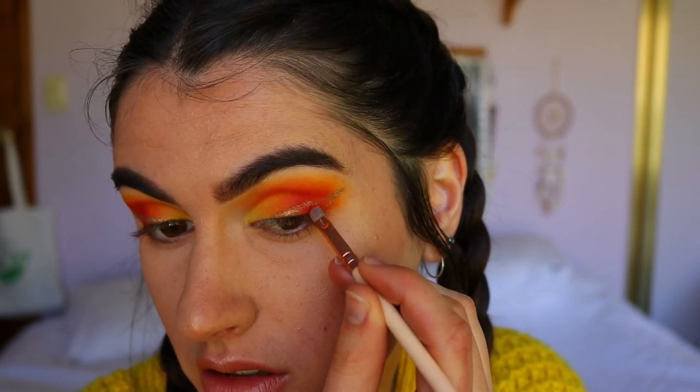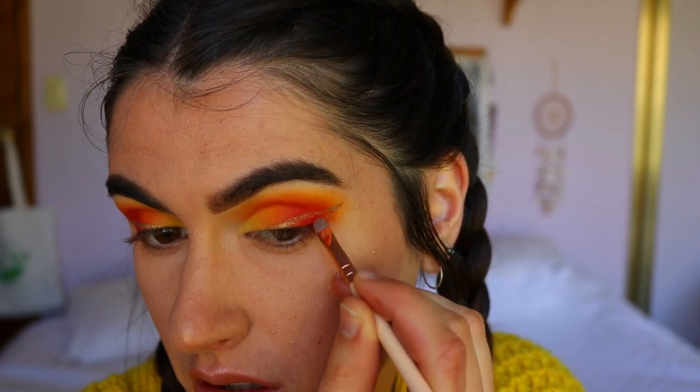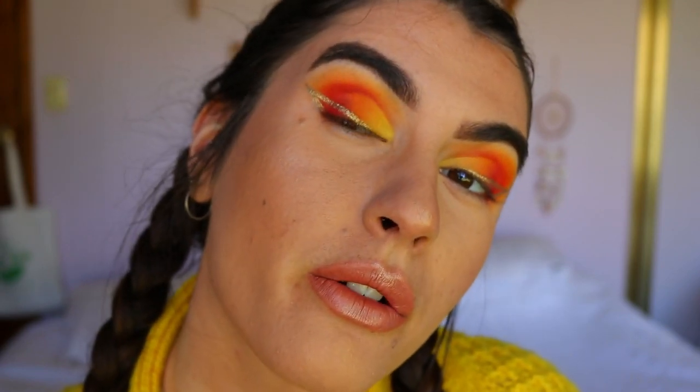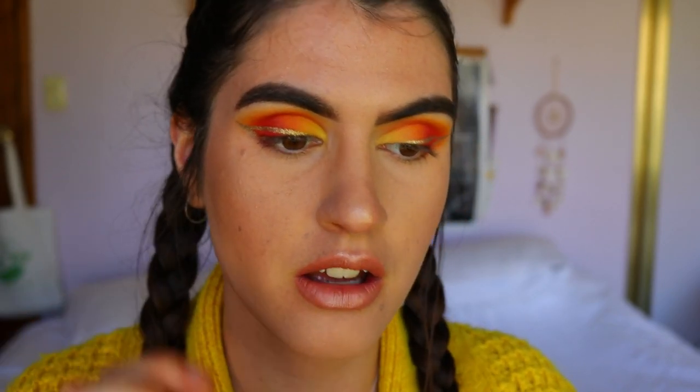If I make a mistake I just grab some of that red eyeshadow and clean it up. I am so proud of how they turned out! Gel liner is a lot easier to use than liquid liner because with a brush it's easier to be a little bit more precise. This part is optional — if you find it's a bit too much, you can do a normal wing liner or skip the liner altogether and just have the smoky eye.